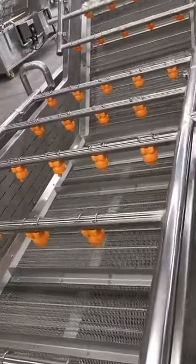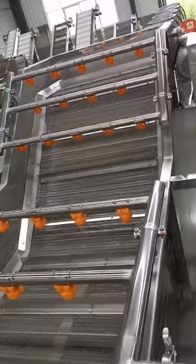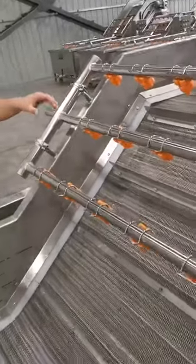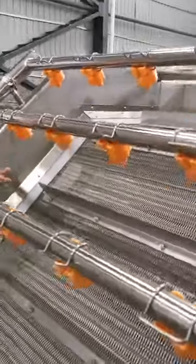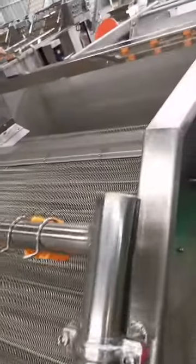We can wash the chips and move them along. This part, we will connect the clean water to the spring and wash again — the surface of the chips. And they continue on toward the outlet.